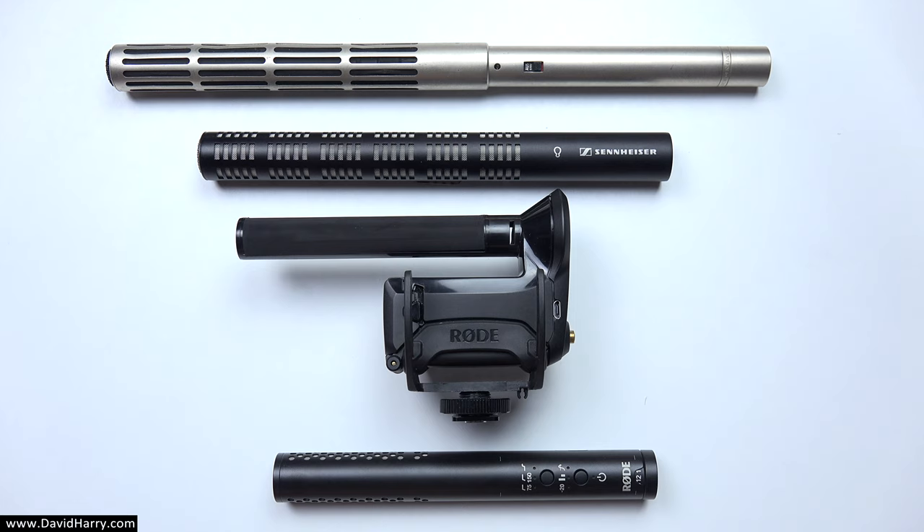And so to the final shot showing all four of the shotgun microphones I've used during this explanation. What's probably worth pointing out here is that from top to bottom we are looking at the oldest to the newest shotgun microphone, and the thing to note is that the basic core principles of how these shotgun microphones work has not changed from the oldest one right through to the newest one.